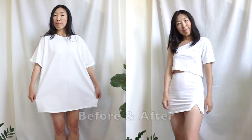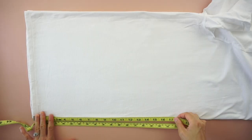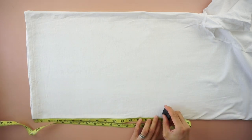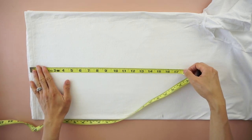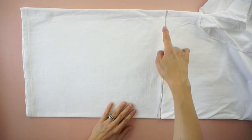For this side slit mini skirt from t-shirt tutorial, start by folding the tee in half lengthwise. Mark 16 inches up from the hemline, draw a straight line across and cut.